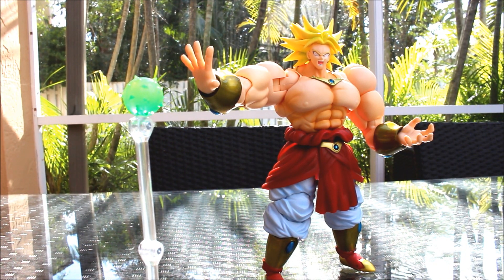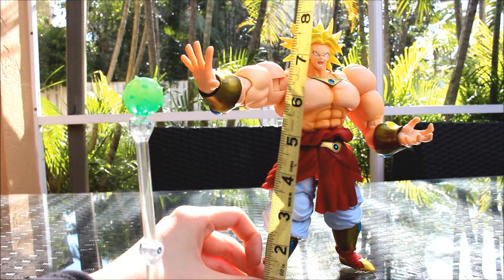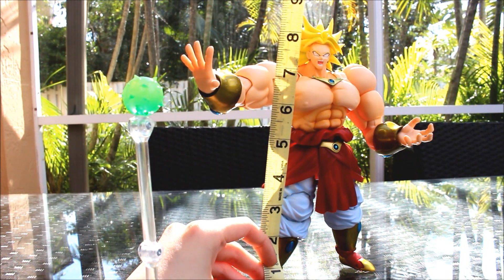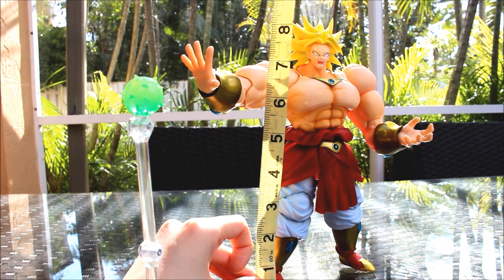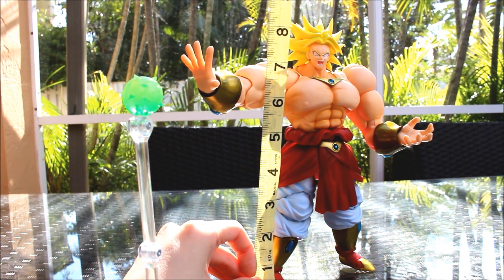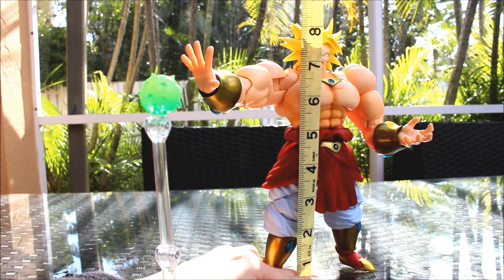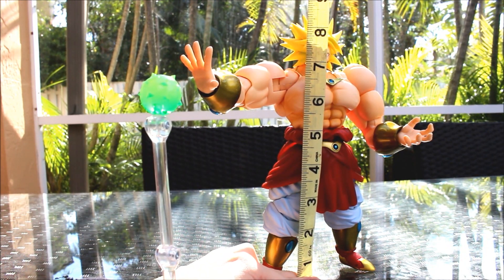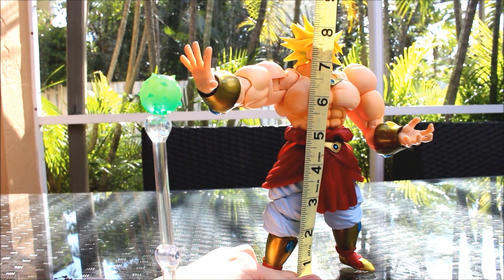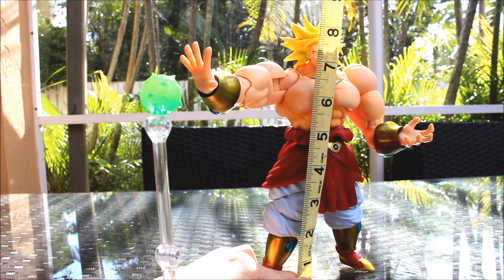Let's see how tall he is. I've got my measuring tape and I'm going to measure him now. He is about 9 inches - right about there. He's right about 9 inches. Pretty massive, the other ones are much smaller.